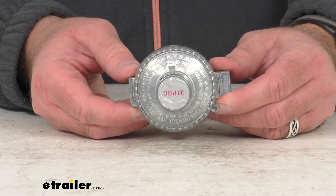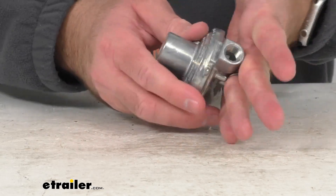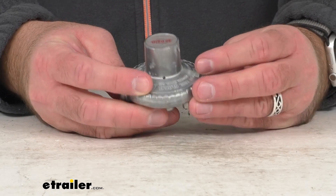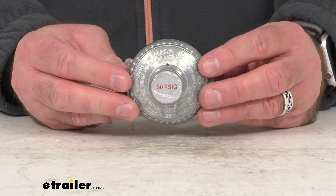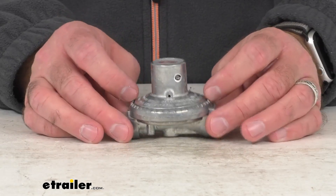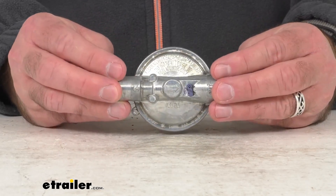The direction is very clear, and this is going to allow you to connect your propane tank to the supply line. This is made here in the USA of an aluminum construction, approved for LP gas only. It is UL144 certified and has a temperature range from negative 20 degrees Fahrenheit all the way up to 120 degrees Fahrenheit.